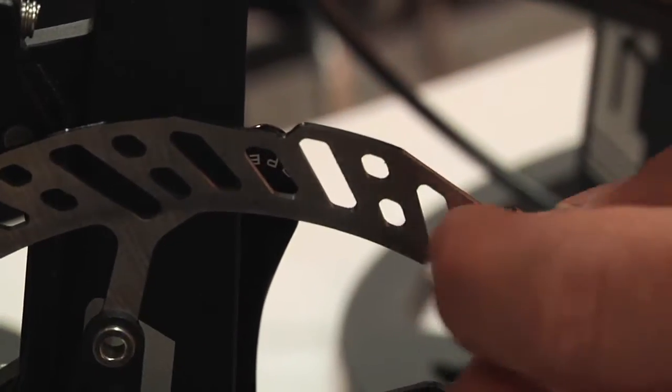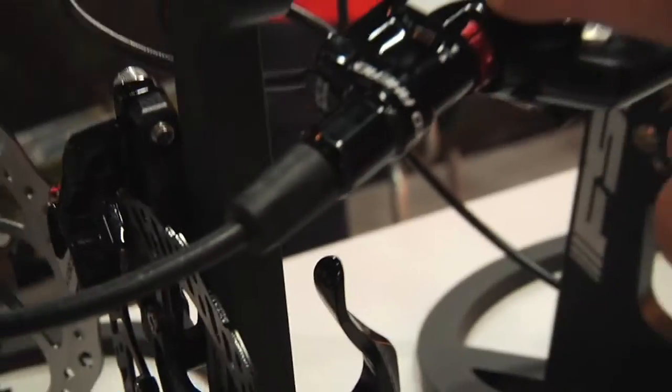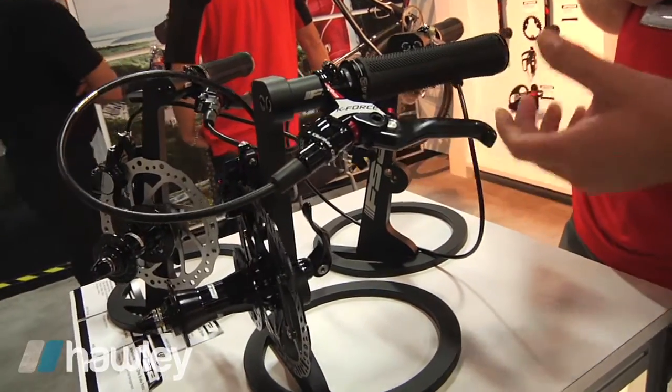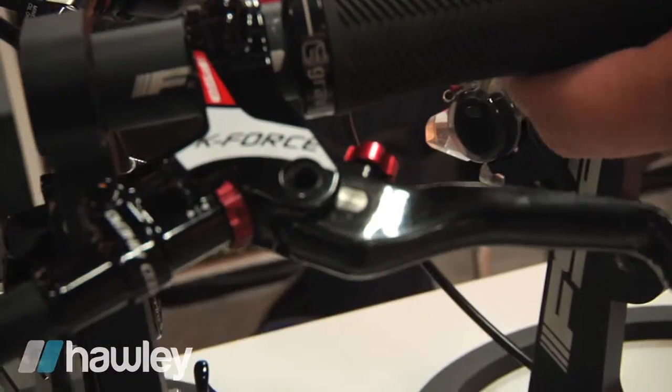This is where you're going to generate heat, and using steel you're able to dissipate and manage that heat as well. This system is coming in at 305 grams, fully featured with a 160 millimeter rotor. That's a super competitive cross-country race weight. It's going to MSRP at $369 per wheel.